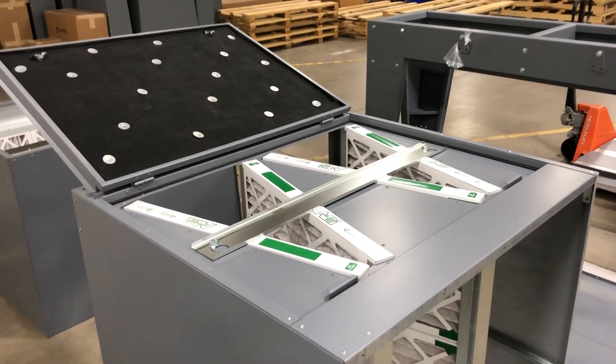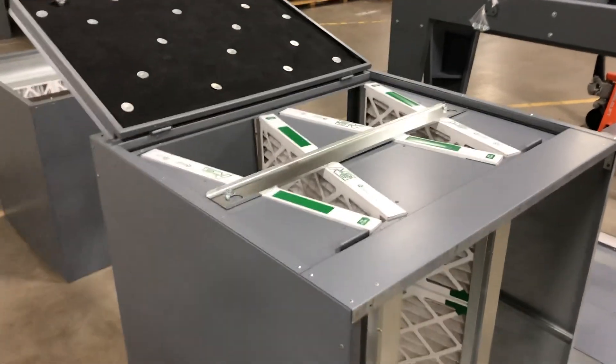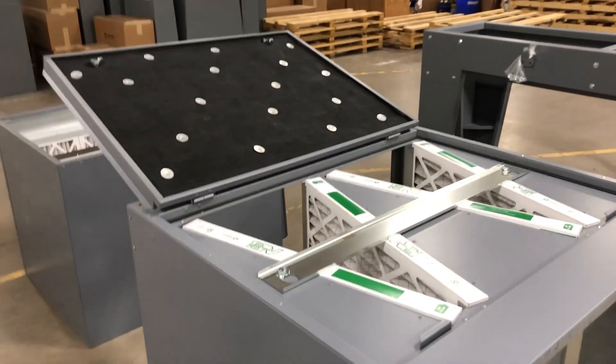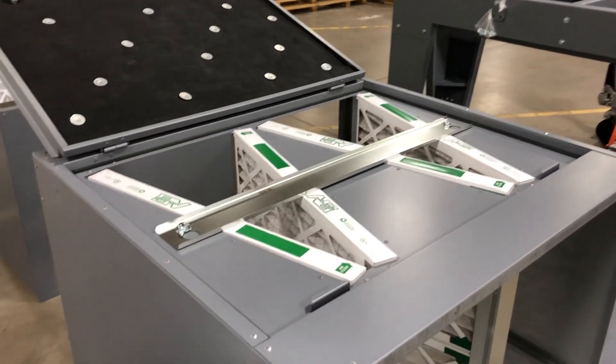Hey Cambridge, this is Becca from Ops Engineering with an improvement. What you're looking at is an S20 filter section. We used to look at the pack ship ticket and verify if the unit was insulated or not, and we would determine if we needed to insulate the filter section or not.